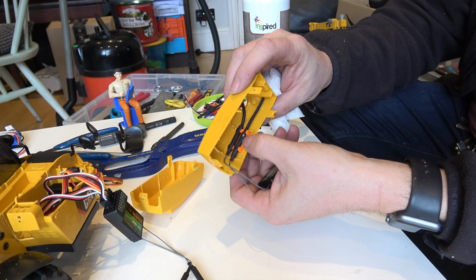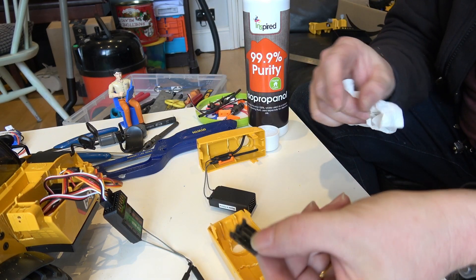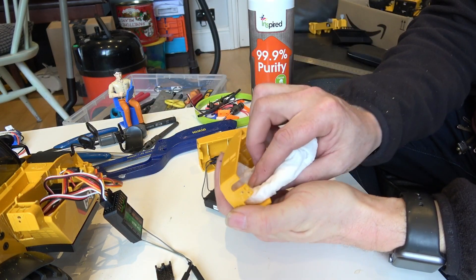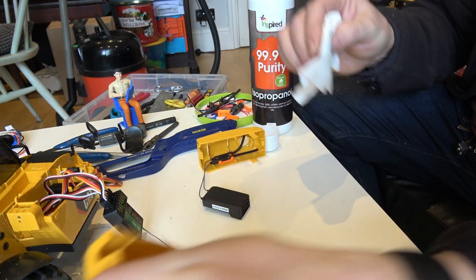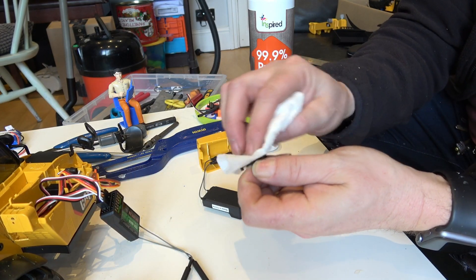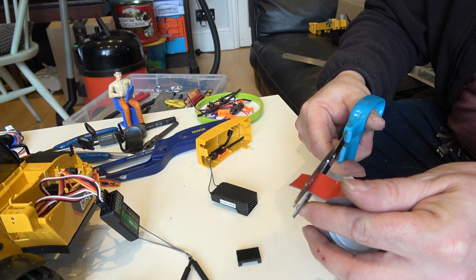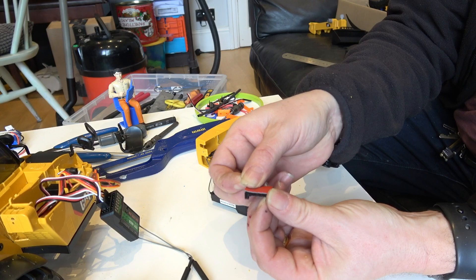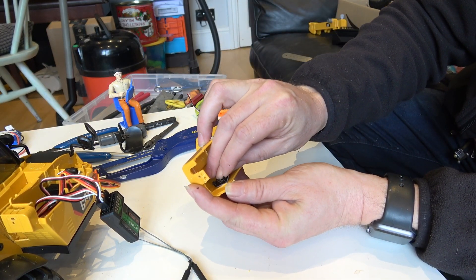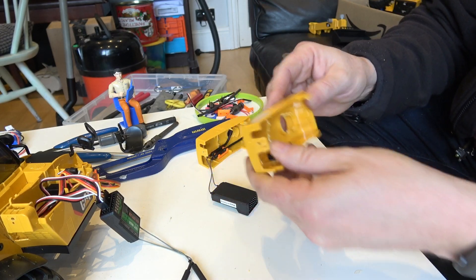The next thing I want to do is install the mount for the aerials. Taking the dedicated 3D printed part for that purpose, use some isopropyl alcohol to clean inside there and clean the back of the part. Apply double-sided sticky foam tape, and that goes inside there — about there — and it sticks.